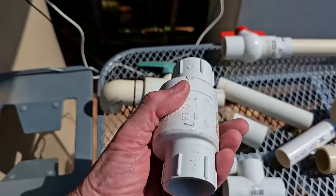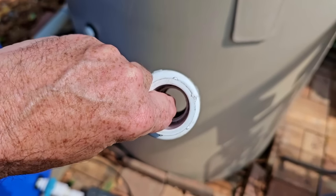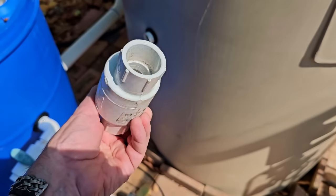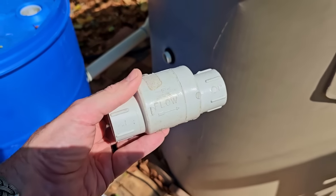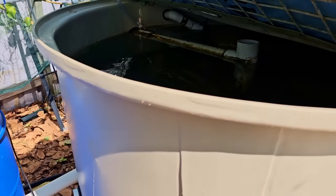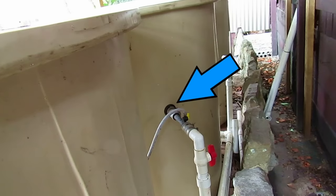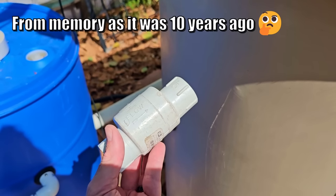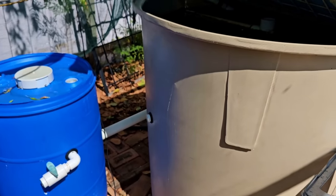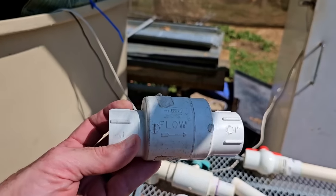Another useful fitting is a backflow prevention device. Water goes in, hits a little flap and opens it so water flows through. If the flow stops, the flap creates a seal preventing backflow. This is handy in a situation like having an inlet coming through the sidewall of the tank — fitting one of these between the pump and that inlet point means if the power goes out, water won't flow back down into the sump tank and potentially cause a flooding issue somewhere down the line.